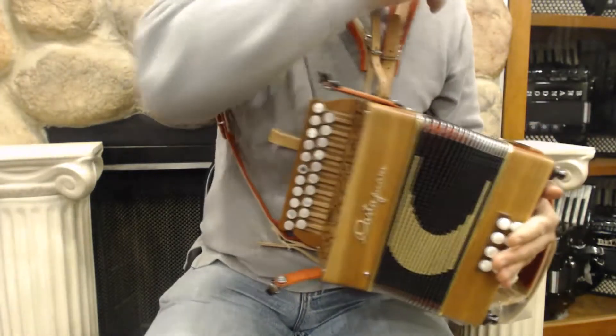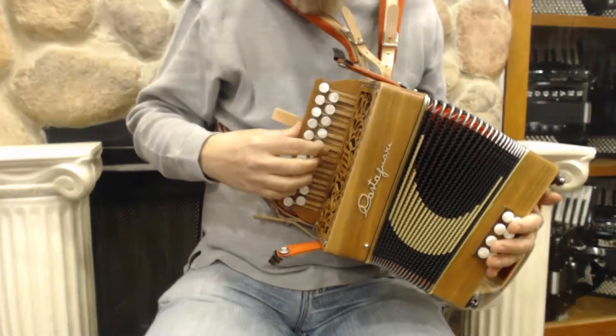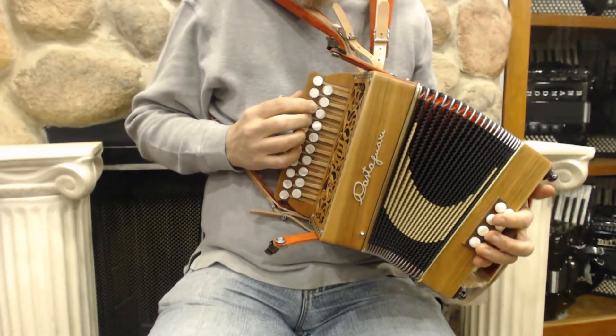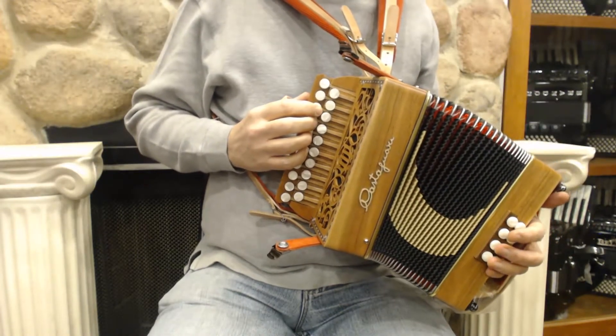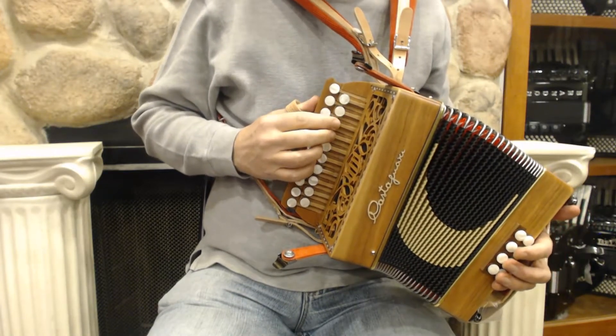This is a lovely little accordion. It's a Castagnari Lily model and this particular one is in GC. It's extremely small, extremely lightweight, and it's different from most button accordions in that it has just one reed per note over here on the treble.